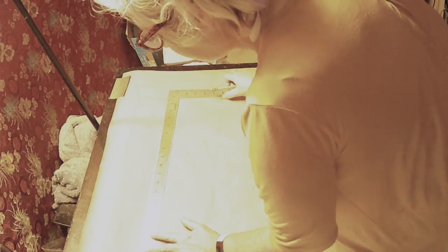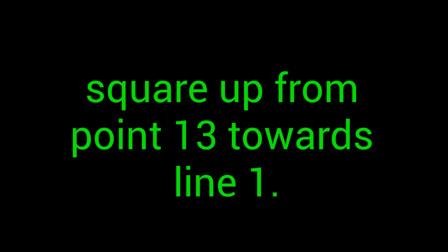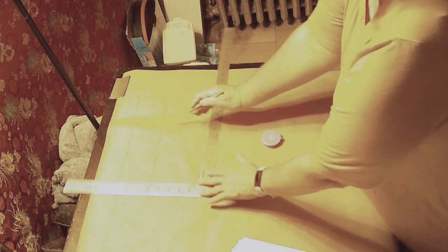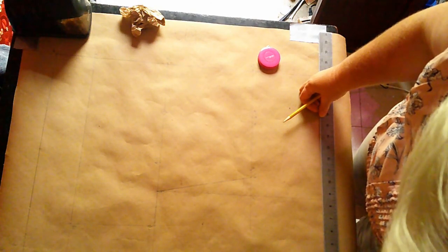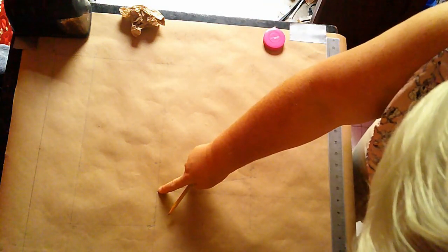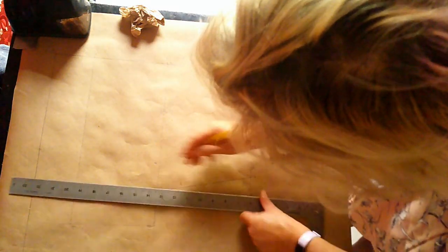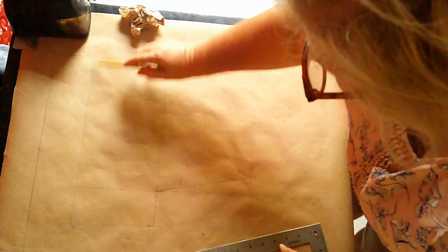We're going to now extend point 1 and point 8 — scale up to the one line — and this spot right here we're calling point 14. Point 15 is located by continuing the five-to-four line up to the shoulder height line. Your point 5 is down here, point 4 is here, so extend this line up to the shoulder line, which is the one line, and that's going to be point 15.